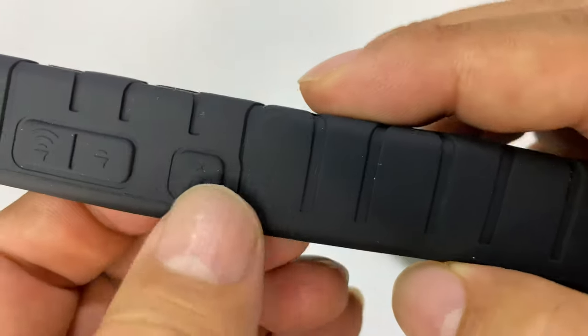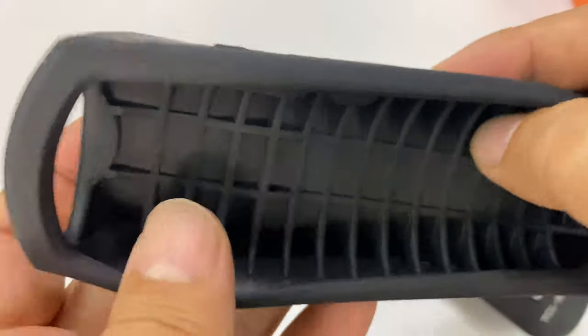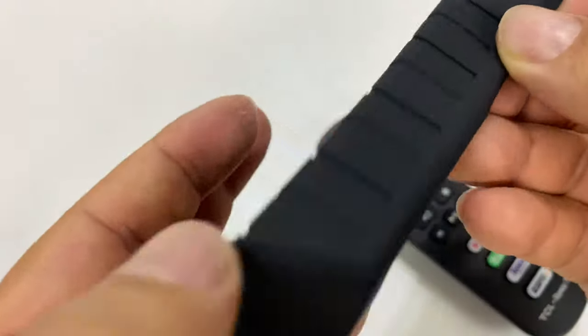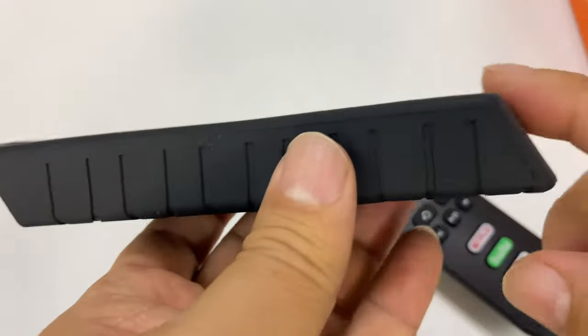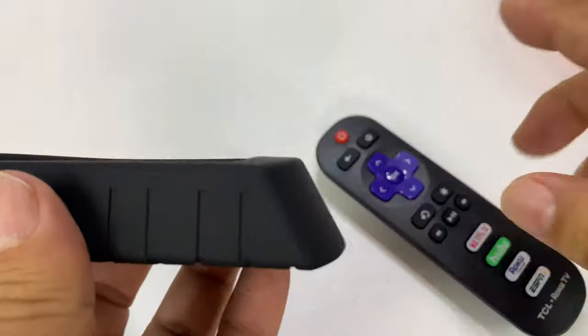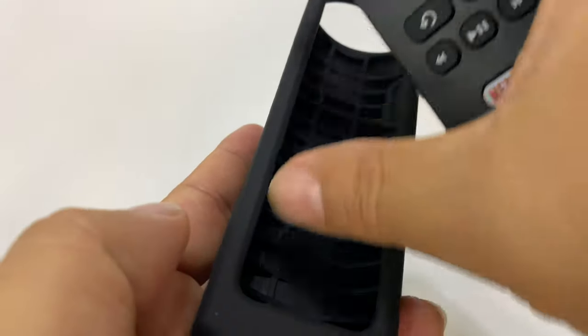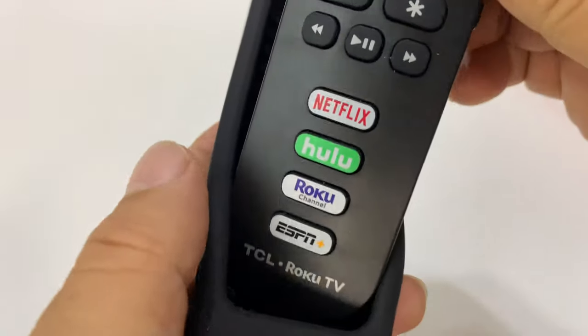It kind of looks like a tire tread. This does come in some different colors, but I thought why not just stick with black. We have molded-in buttons here, which should hopefully still continue to work. We have an opening here for the infrared blaster. Some nice ribbing on the side here — it's kind of funny because that front angle is matched with a little kick-out on the back. This whole thing is cut out because the buttons go all the way down to the bottom.